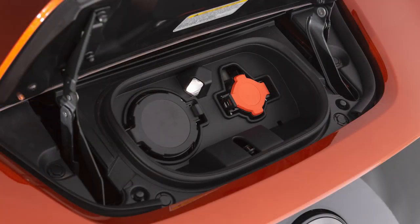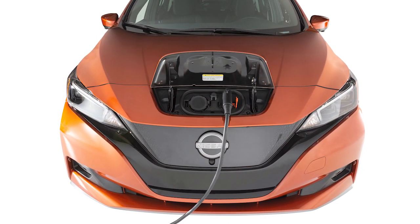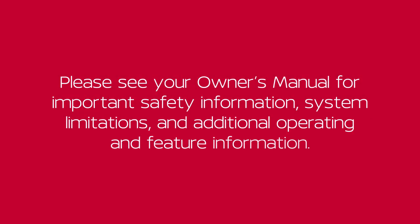Store the EVSE in its case, return it to the cargo area, and close the charge port lid. Trickle charging can be used with the immediate charge, remote charge, and charge timer functions. Please see your Owner's Manual for important safety information, system limitations, and additional operating and feature information.